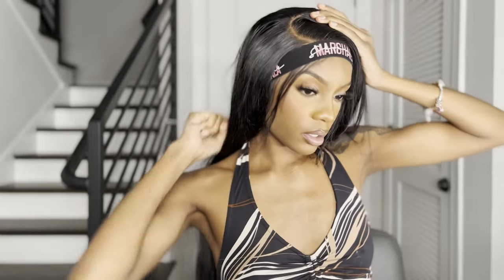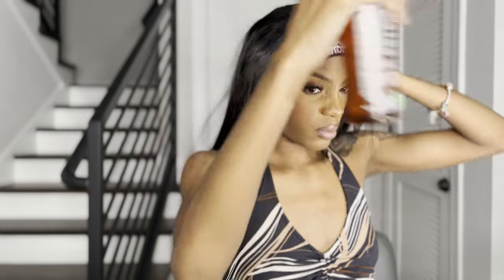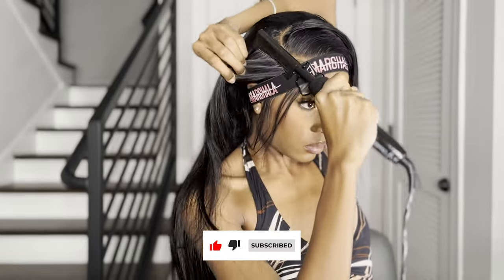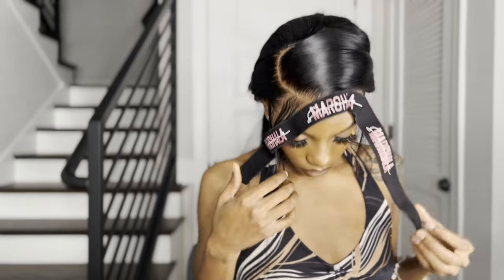Alright y'all, let me cover the tracks first because I sure don't want my tracks showing. Alright, we're going to take the band off, and we're going to go ahead and style the baby hair because I get irritated by unclean baby hairs.